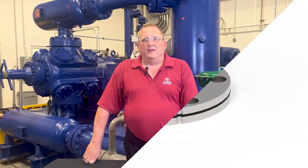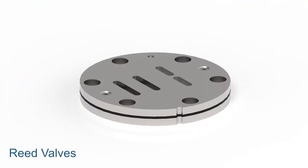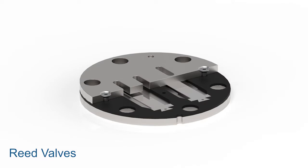Let's start with reed valves. These valves have straight parallel elements and are considered very efficient. However, they're susceptible to damage from liquids and debris and are difficult to recondition. We commonly see reed valves used in smaller air compressors.